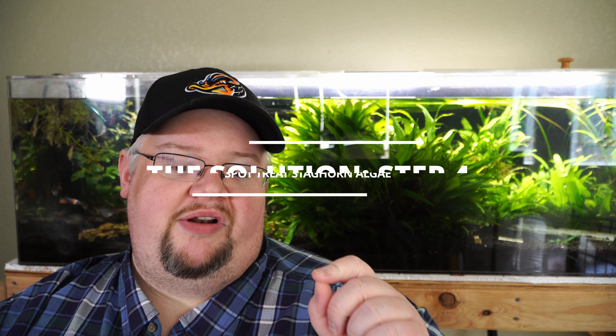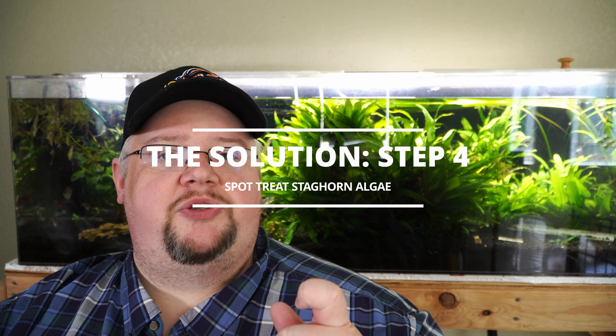We're going to monitor that schedule for two weeks. Since we're dealing with staghorn algae, we're also going to do a spot treatment. This has been demonstrated well by Aquarium Co-op — Irene specifically showed this. Get a small syringe or pipette and use a liquid carbon product that contains glutaraldehyde: Easy Carbon, Flourish Excel, etc. In very small doses — no more than the manufacturer's suggested maximum daily dose for your tank — spot spray it directly where the algae is. Glutaraldehyde in liquid carbon will start killing that algae; staghorn is extremely susceptible to liquid carbon products and it basically burns and kills it.